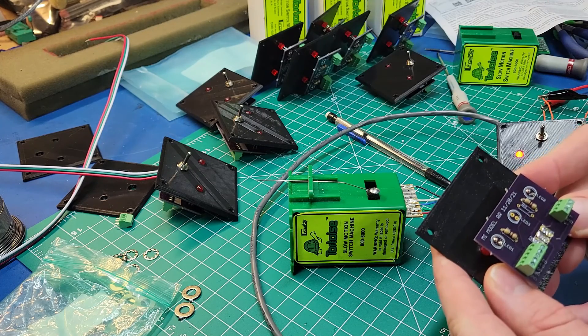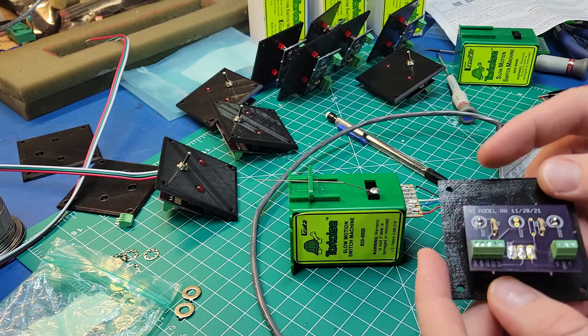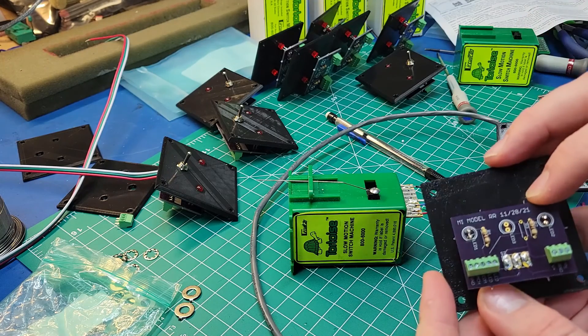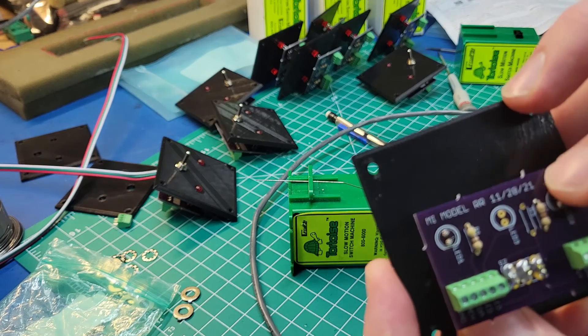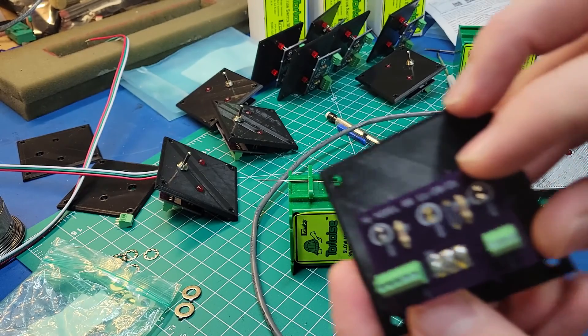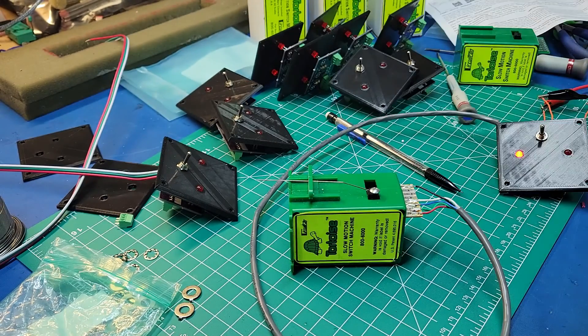That's kind of the plan I'm going with now. I needed so many of these boards I just made them - it was just easier to do it that way. I've had these sitting around like I said almost a year. I designed these back on 11/28/21, so almost exactly a year ago. Finally, a year later, getting around to mounting these and getting them done - that'll allow me to get a lot of other things done on the layout.